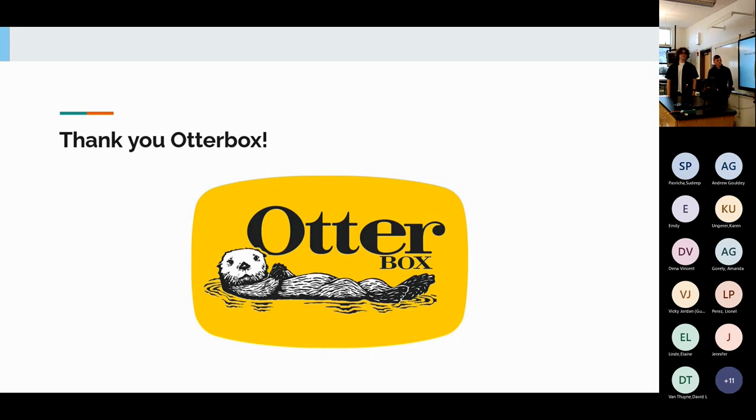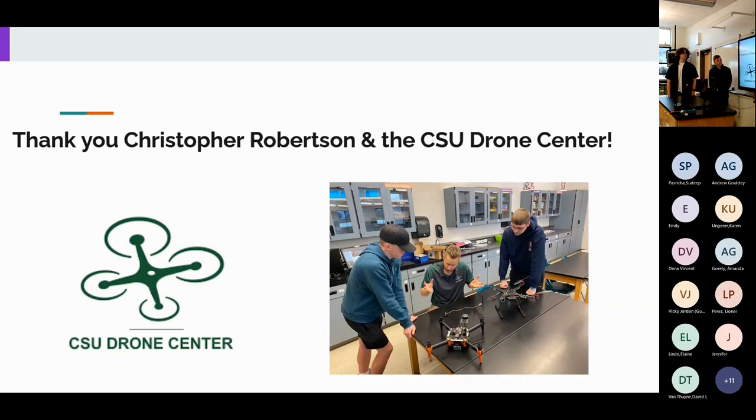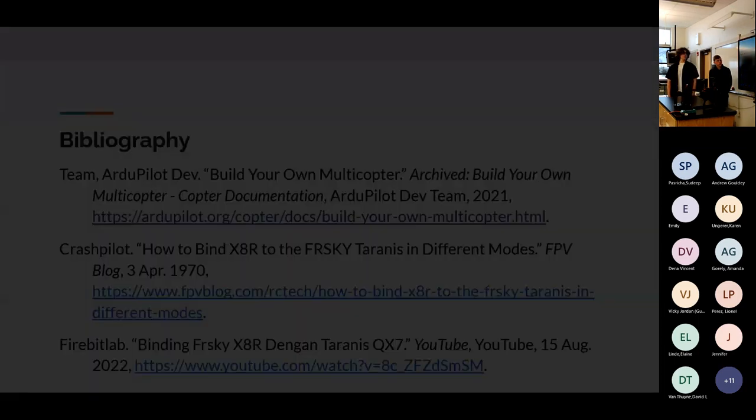We want to give huge thanks to OtterBox for funding the majority of our project through their grant. We thank Rick Ferrari and Intel — I got in contact with Rick through my dad, who knows him as a patient. Rick donated $100 personally and Intel matched it. We also want to give a special thank you to Christopher Robertson at the CSU drone center, our mentor throughout the project. He helped us understand parts and how they connected, let us visit his drone center twice, showed us how to solder on the wires, and helped us work through the parameters list.